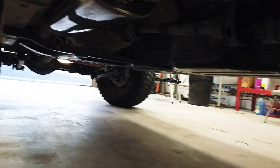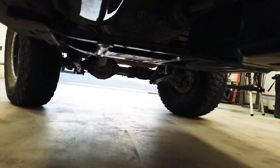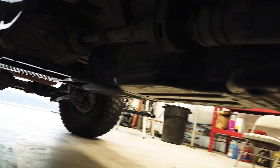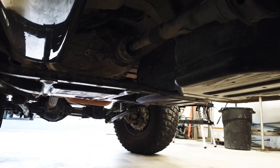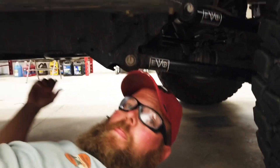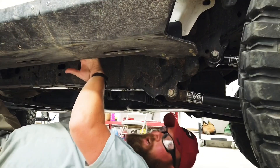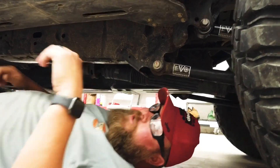One of our next upgrades is drivelines. We've ordered some drivelines through Impulse Off-Road — Adam's drivelines. Impulse measured them so we can get the right setup. A lot of people are saying you don't need drivelines with a 4.5-inch EVO lift, but I can tell you right now you're going to need a front driveline for sure.